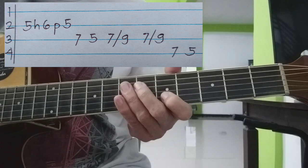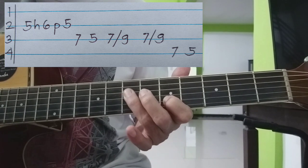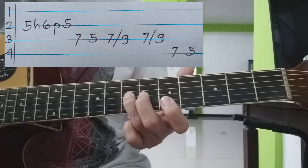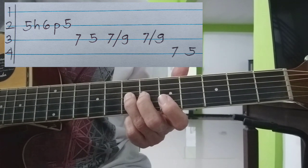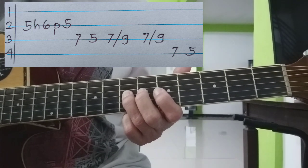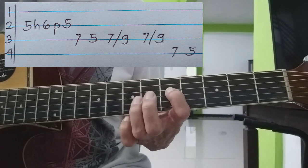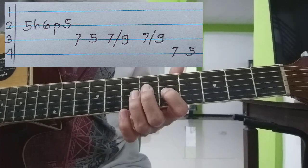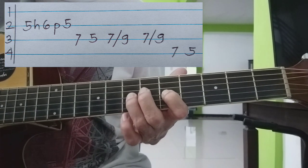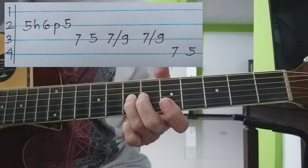Ganon, bali. Pagka-hammer nyo, collapse. Tapos bagsak dito sa 7th ng 3rd — 7th fret ng 3rd string. Tapos 5th ng 3rd string pa rin. Tapos 7th ng 3rd string, slide hanggang 9.